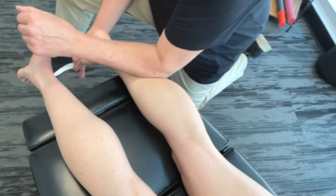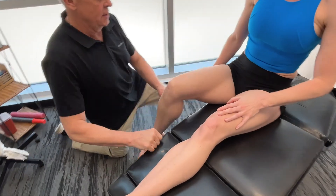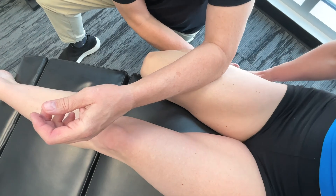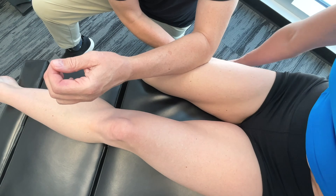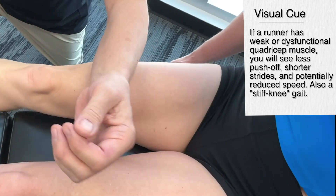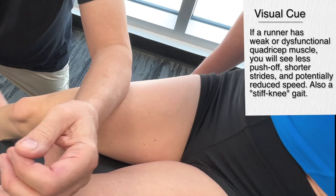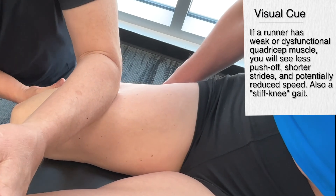Let's move on to the quadriceps. We'll primarily focus on the rectus femoris, though we'd actually have to address all different structures. When it comes to the takeoff or propulsion phase, how would I know I had a problem with the quadriceps? When it comes to the release of energy, the quadriceps are particularly important. The rectus femoris, right down the center, is essential for knee joint extension during the takeoff phase.